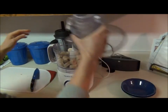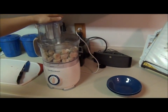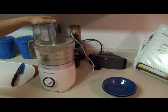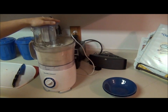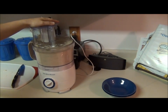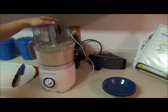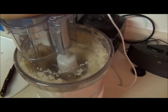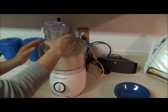All right, put your lid on, crank it up. Depending on how it goes, sometimes I have to stop it and scrape the sides down, so we'll see. So we'll stop here — we need to scrape it.